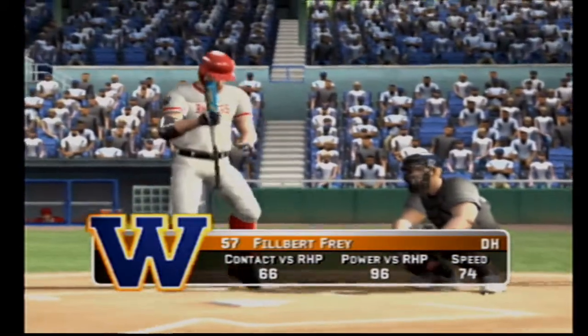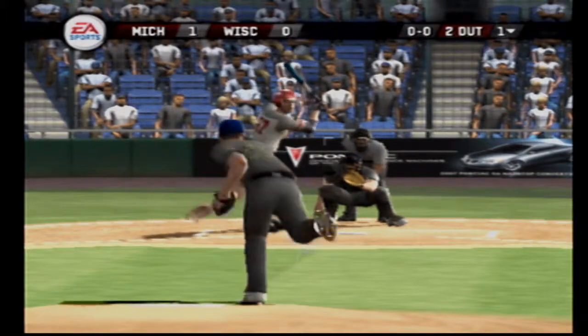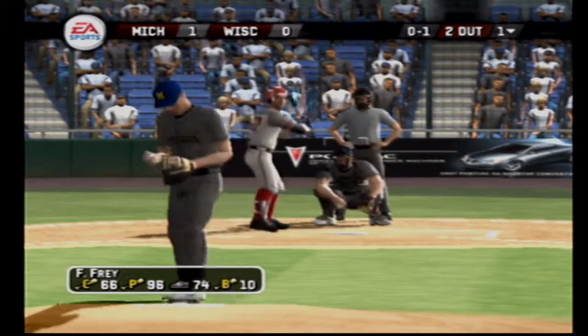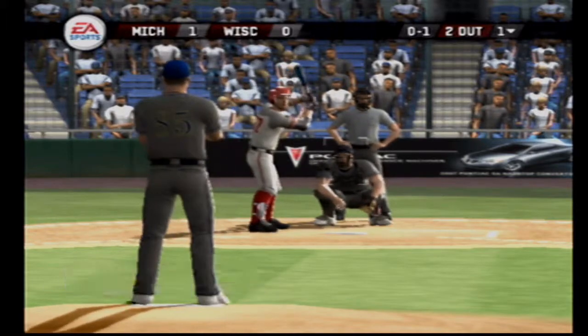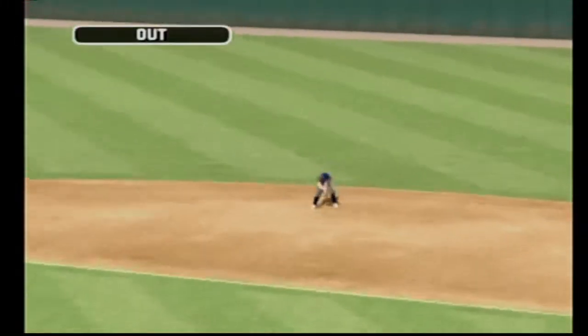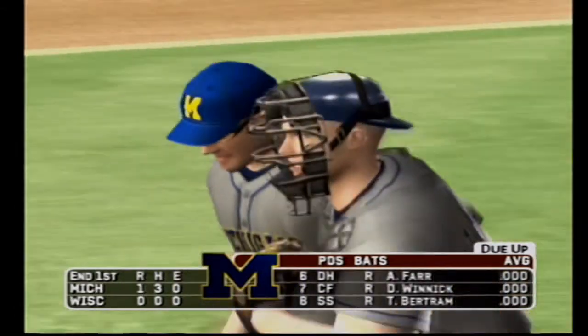Number 57 is up next. Fastball paints the inside edge. One, two, three — and the inning is over. After one, it's one to nothing.